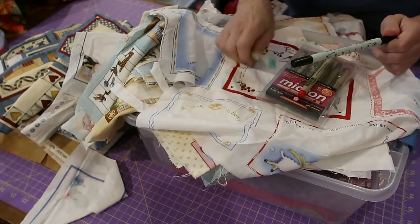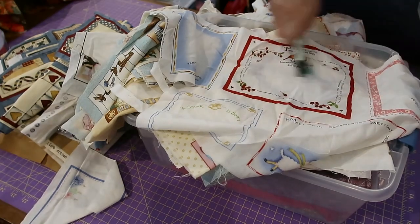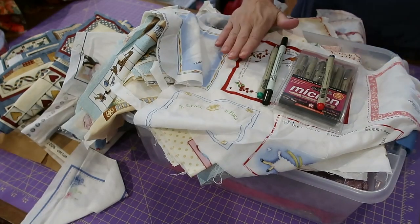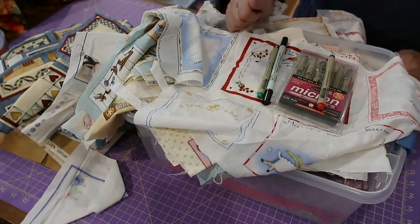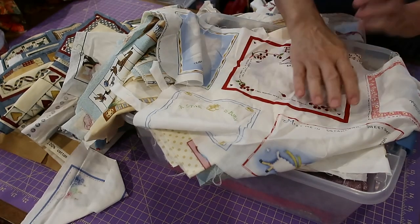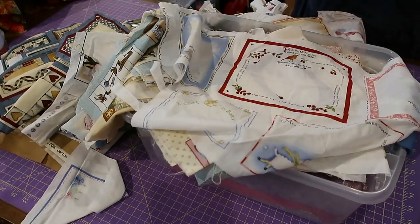I'll put all my information on and label my quilt, then I have to hand stitch this to the bottom right-hand corner, and then we'll take it up to the quilt place to be hung in the quilt show.